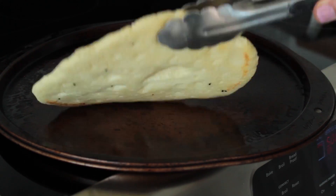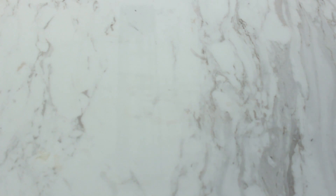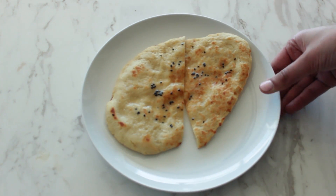Then remove and flip over the naan and cook for another two to three minutes on the other side. Naan is best when served warm with some butter and it can be eaten with your favorite Indian dish. And that's how you make naan!